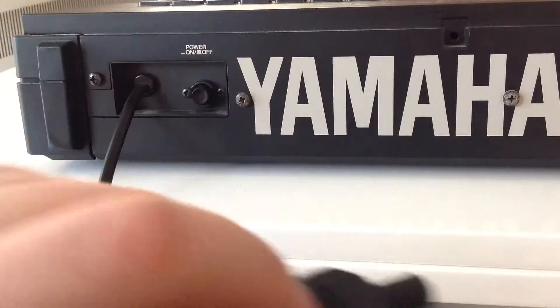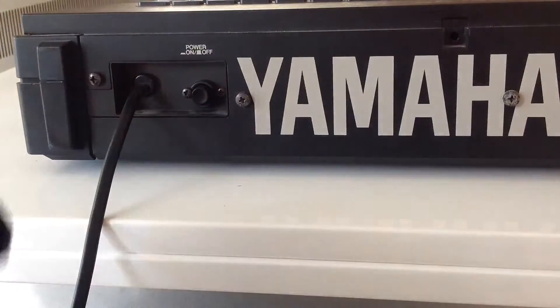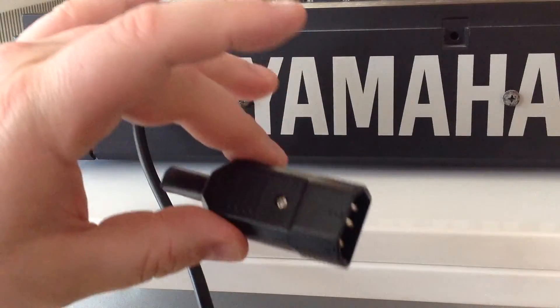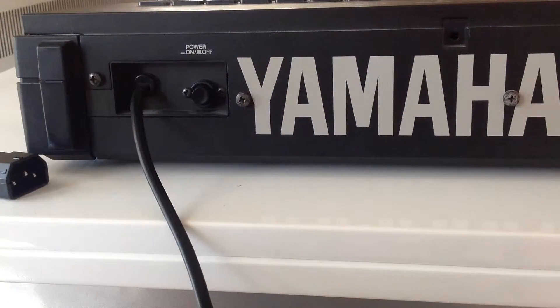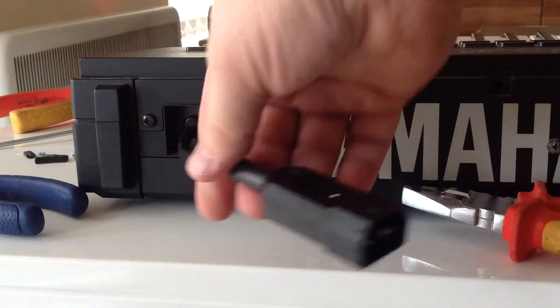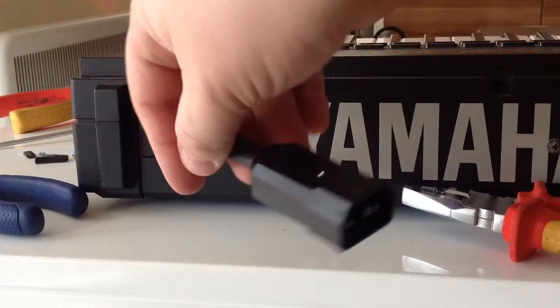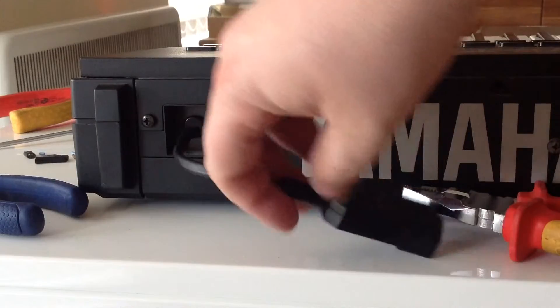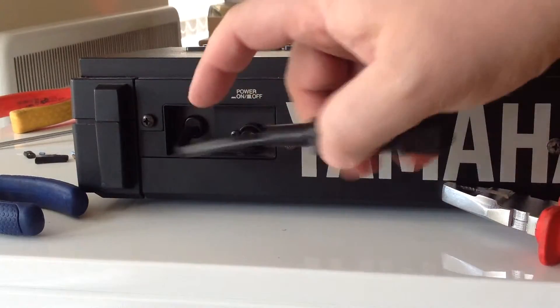Straight into the back of my UPS, which is eventually where this is going. So I'm just going to cut this off about there, put that on it, and then we can use it as a different cable setup. There you go — a few minutes' work, IEC connector put on there, which allows me to plug this into the same power supply as the rest of the equipment.